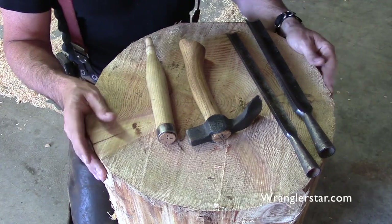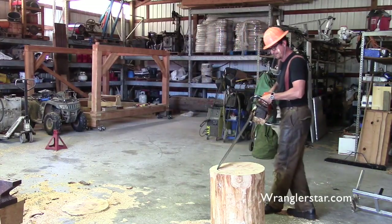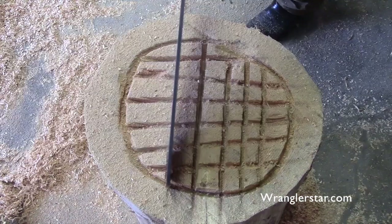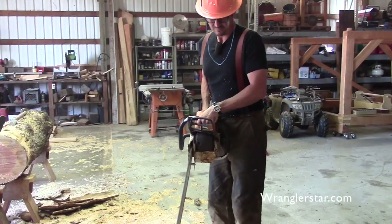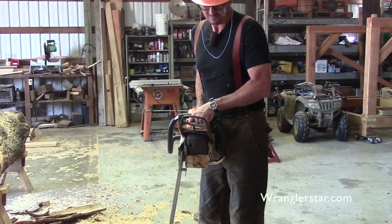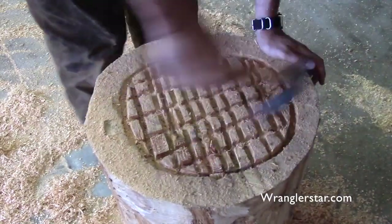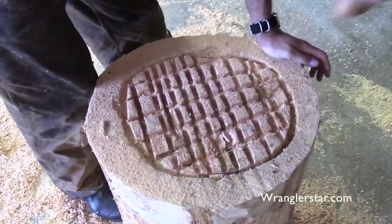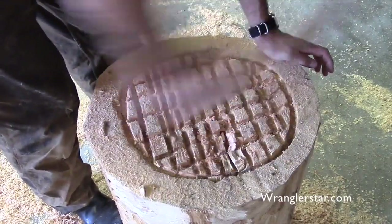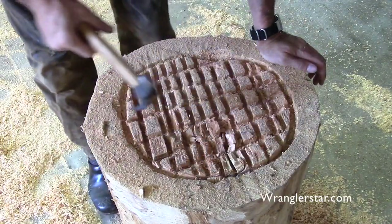What I think I'll do is use the chainsaw. Boy, that gets it done faster than you can say Jack Robinson. Now, what's going to be the best way to knock these guys out? This is actually not working very well — it's good for a little bowl, but not for this.